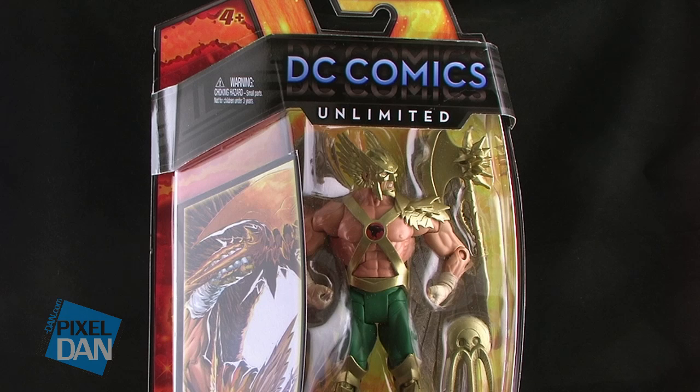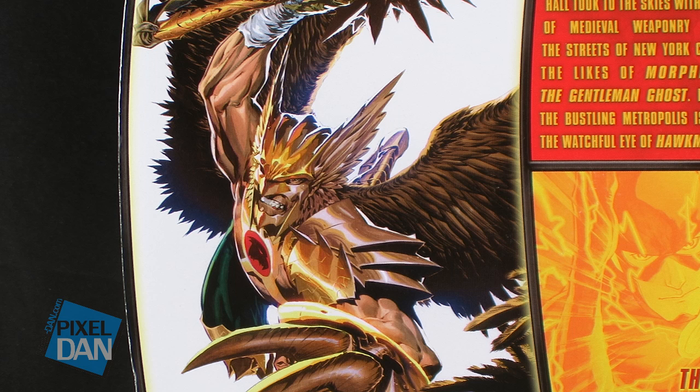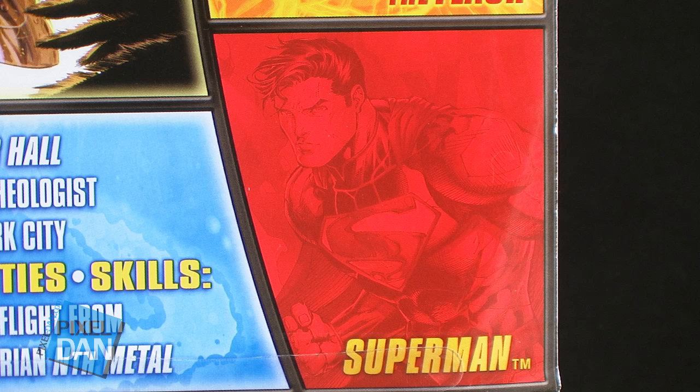Hawkman here comes on a blister card-style packaging that is very reminiscent of the DC Universe Classics blister cards, but it is styled a little differently now. The figure is fully seen in the blister bubble, and to the left of the figure we've got some artwork of the character. The back of the packaging shows off that same artwork and gives us a little bio on the Hawkman character. On the right-hand side, we can also see some shaded-out artwork images of both the Flash and Superman, who are also both available in this wave.